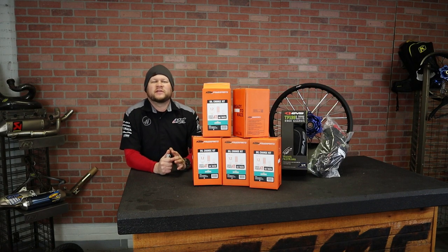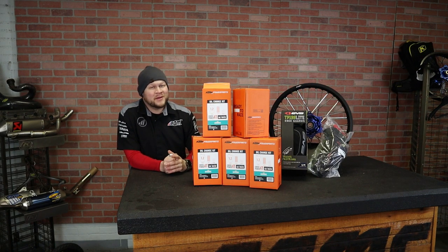What's up guys? Ryan here back in the AOMC studio. I want to show you something that you might find pretty convenient from KTM Power Parts.